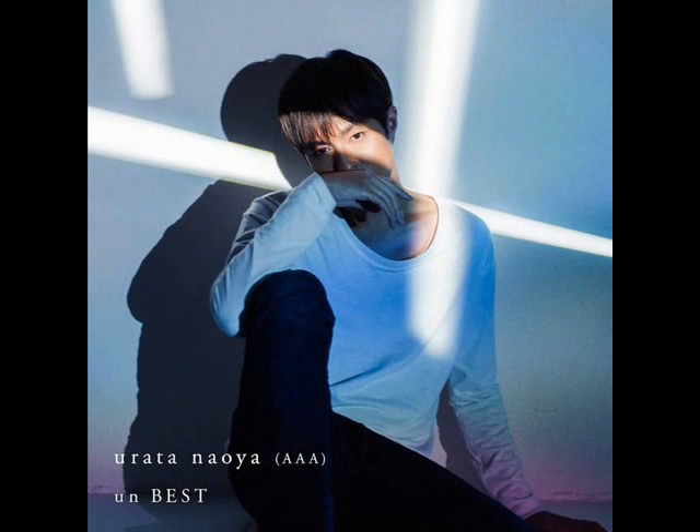This is the album cover for the CD plus DVD edition. Again, I like the beams of light in the photo, and I like the coloration and the shadowing as well. This time around, I like Urata Naoya's body position and I like the angle that the photo was shot.